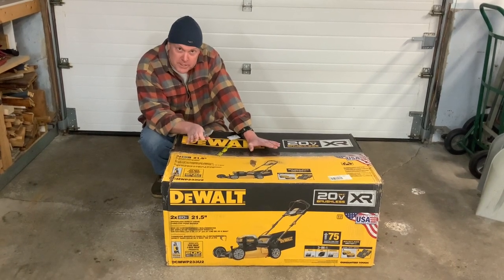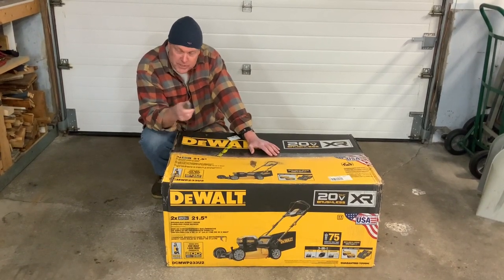First, we're going to open up this box, take a look at what's inside, and then I'll bring the old one out and we'll compare the two side by side.